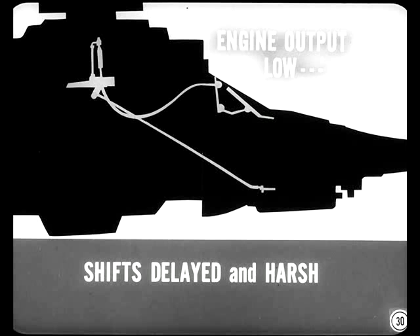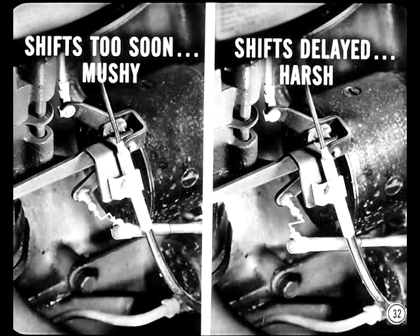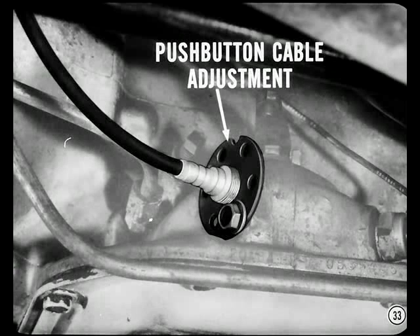Don't overlook the importance of engine performance. If engine output is low, shifts are apt to be delayed and unusually harsh. If engine output is low, the driver has to step on the gas harder to accelerate, the throttle valve is advanced too much, and throttle pressure is too high in relation to engine torque. Don't adjust throttle linkage to compensate for poor engine performance — make sure the engine's tuned up. If shifts come too soon or are mushy, throttle valve advance and pressure will be too low. If shifts are delayed and harsh, throttle valve advance and pressure may be too high. Throttle linkage adjustment is important to good shift quality, and push-button cable adjustment is important too.